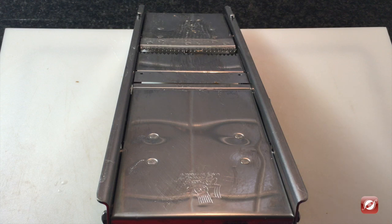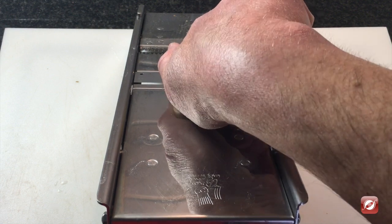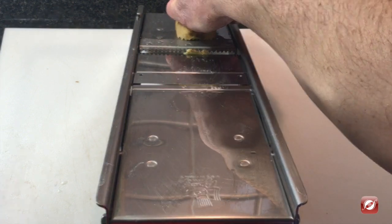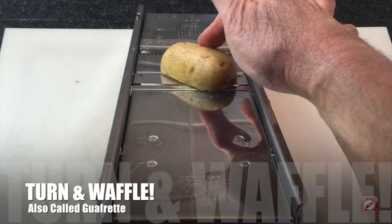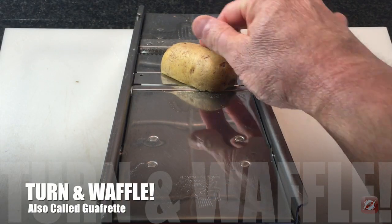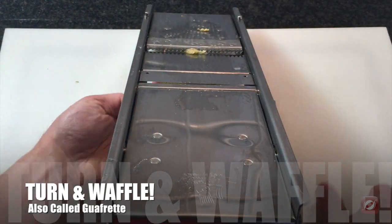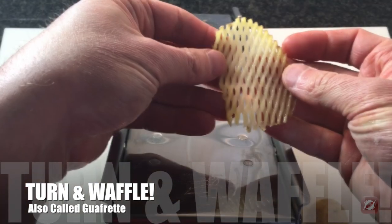The wavy blade is also the blade you use to make waffle cuts. You simply take your potato and run it through. The secret is to then turn the vegetable just a little bit and run it back through, and you'll get a nice waffle pattern.